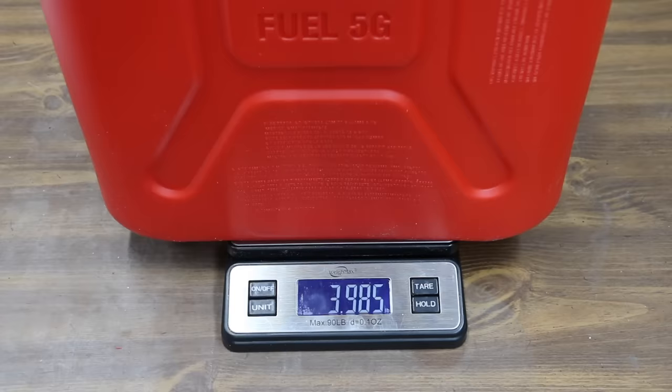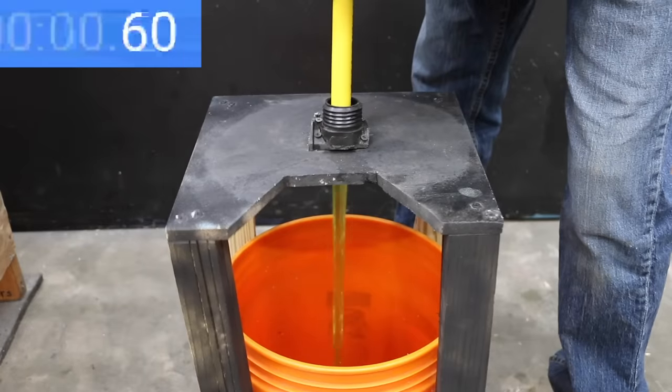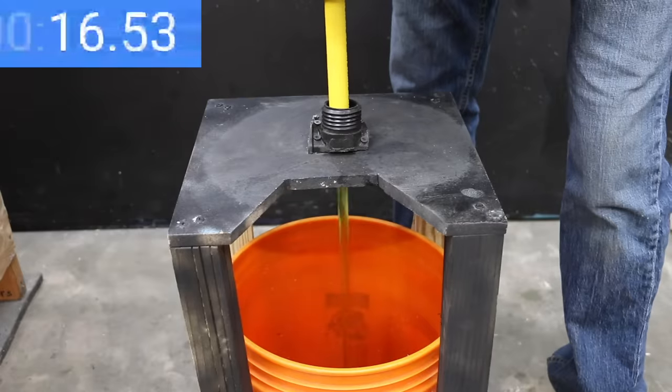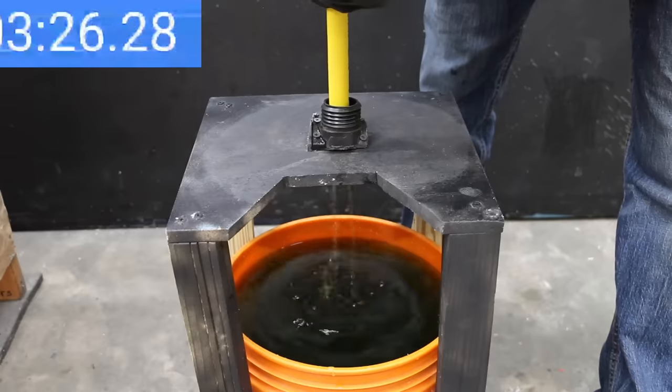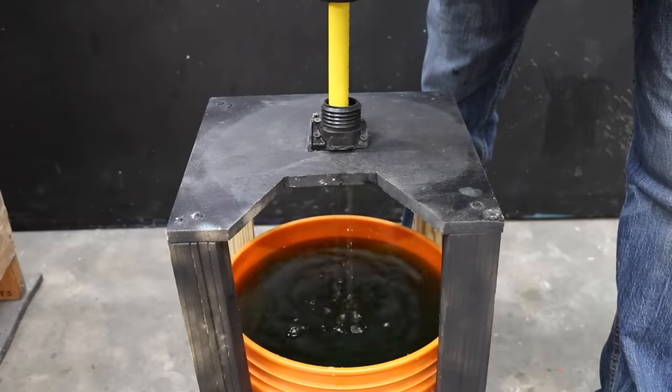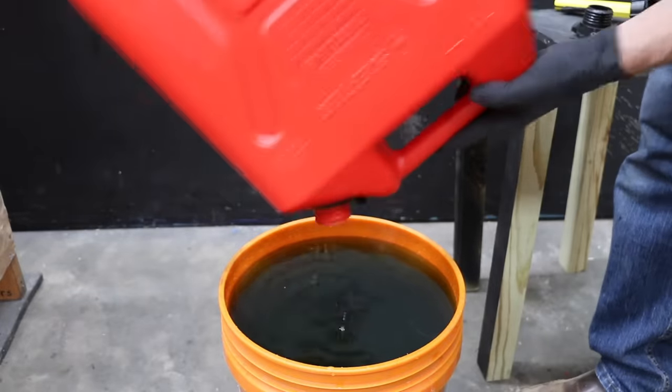The Scepter military can is made in Canada and is the heaviest plastic can at 3.9 pounds. No leaks. It started with a nice flow, but the self-venting spout isn't venting well and the tall, narrow profile really hurts performance — 3 minutes and 30 seconds, the slowest yet. However, no fuel spillage, and it did the best job of completely draining with less than an ounce of fuel trapped inside.